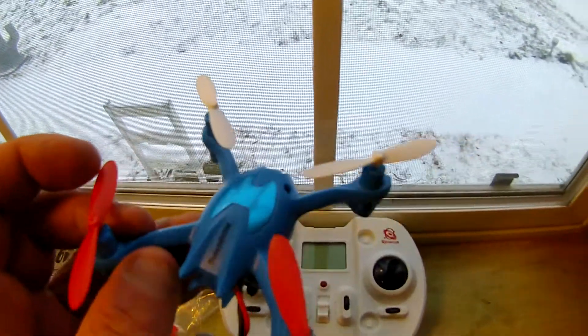Overall the durability factor seems pretty good — it's rigid and seems like tough molded plastic. I'm going to give it five props for its design and color. I like the red props and the white props on the blue body; it's pretty good.